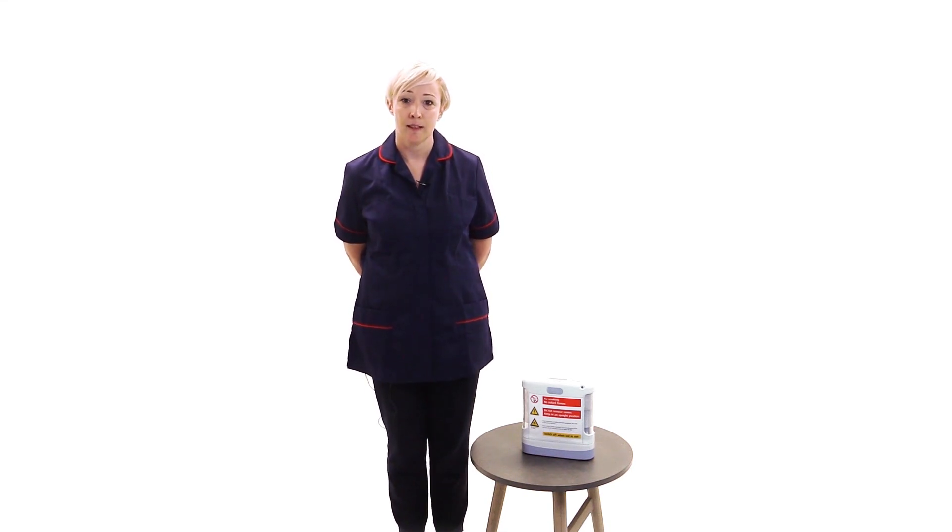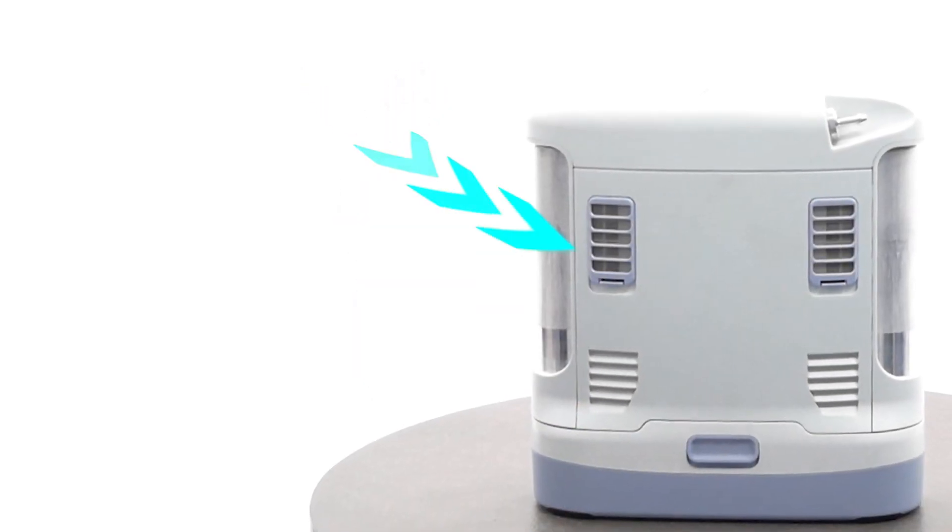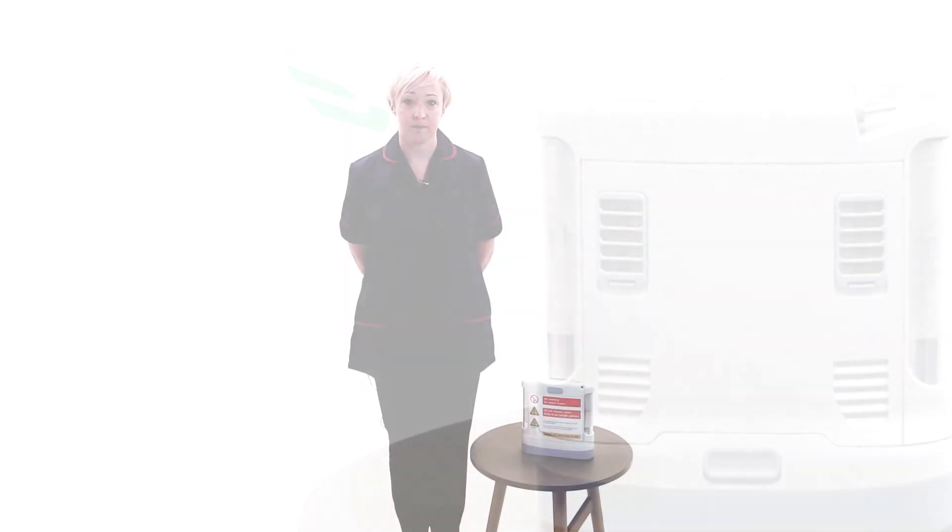You have been provided a portable oxygen concentrator as part of your oxygen therapy. The portable concentrator works by drawing in air and separating the oxygen from the other gases using a filter system. The filter traps some gases but allows oxygen to pass through. This oxygen, now up to 95% pure, is delivered to you via your nasal cannula to assist in your breathing and ability to get out and about.